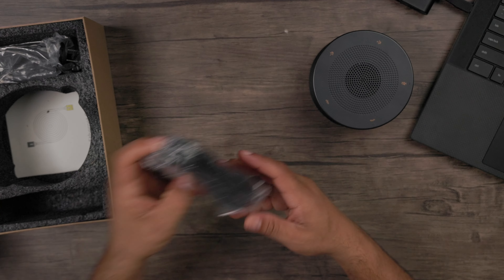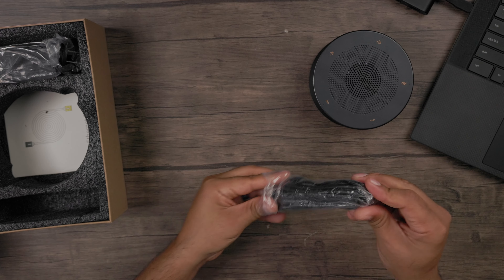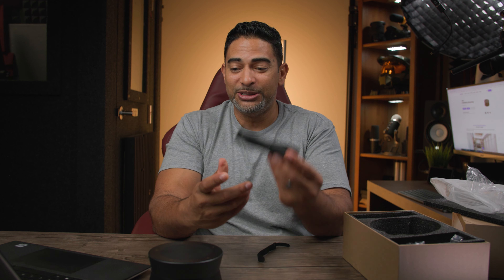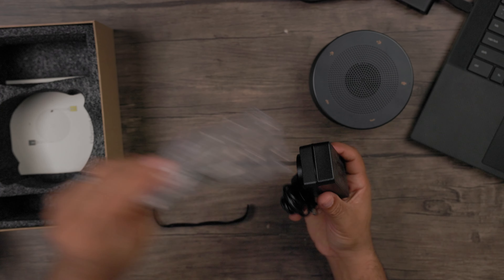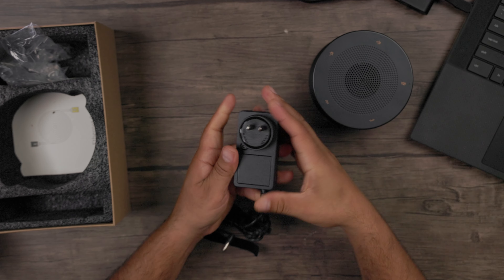As for accessories, you have an extremely generously long USB-C to USB-A cable — this is USB 2.0, just to give you a heads up — but look how long this cord is. It gives you a lot of range and distance so your laptop doesn't have to be right next to you, especially on a big conference table. You also have your power adapter and the ethernet cable for daisy chaining your device.